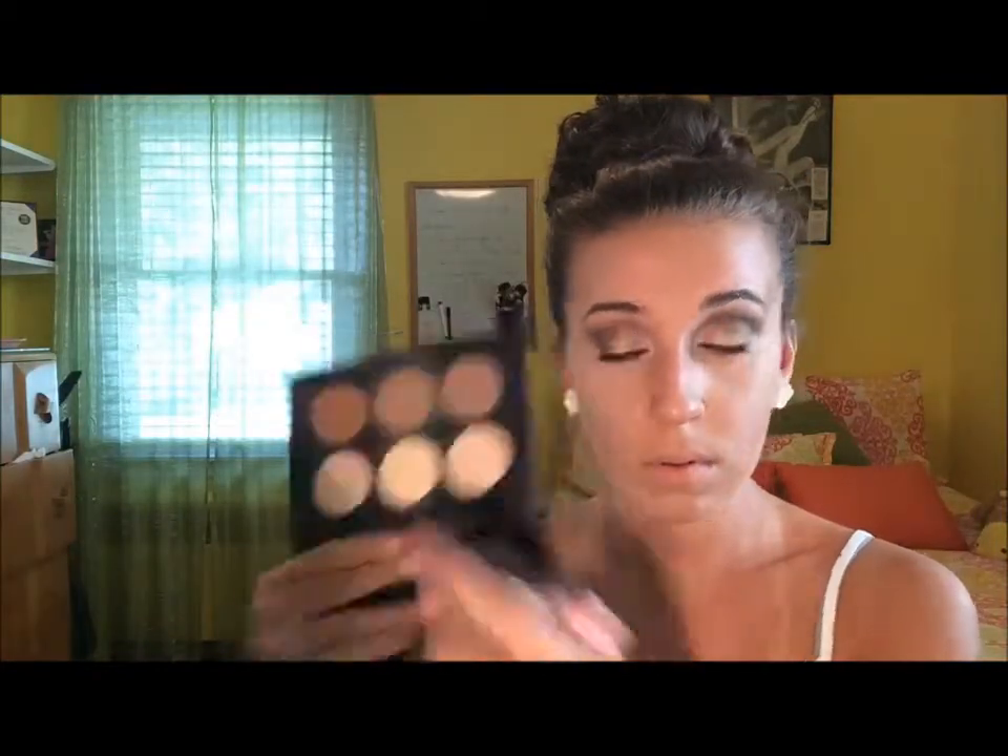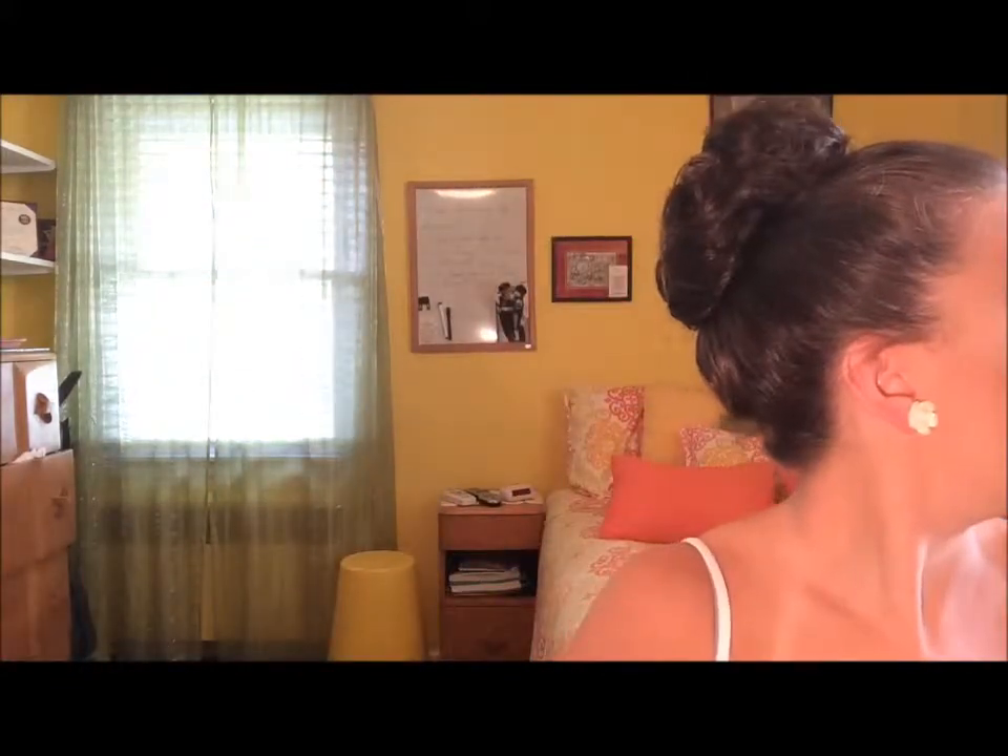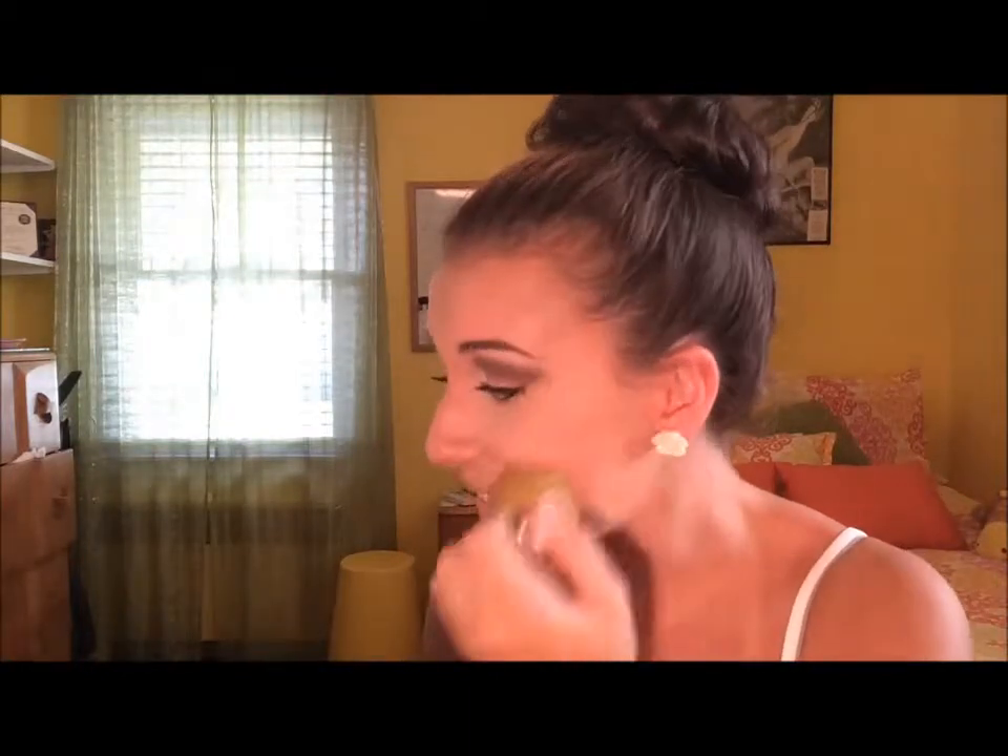Then we're going to be setting everything with my Anastasia Banana Powder, using a big fluffy brush to set the highlight, and then setting the contour with the two darker shades in the palette. She didn't really look like she was wearing a pink blush, so I went in with this Avon sun-kissed glow bronzer blush just to make us look a little more bronze — because she was very bronzy in the pictures. Then we're taking a gold highlight and putting that on the highest points of our cheeks.